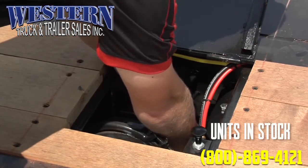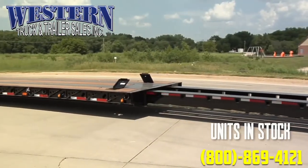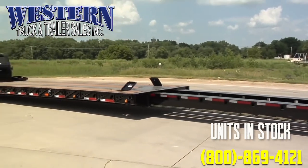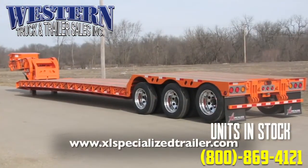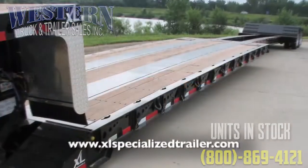Make sure to continue to grease your rollers on a regular basis to keep them moving smoothly. XL Specialized Trailers offers extendables with hydraulic, mechanical, or fixed necks, all designed for the customer and built to last.